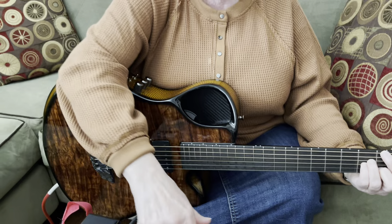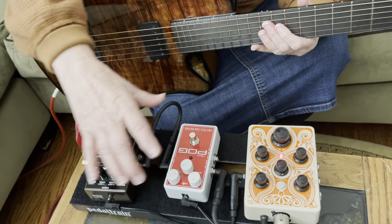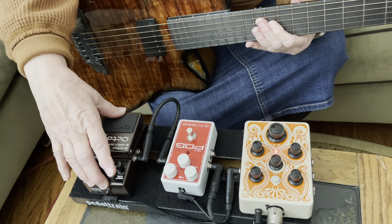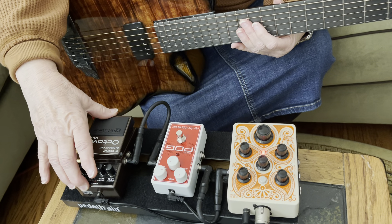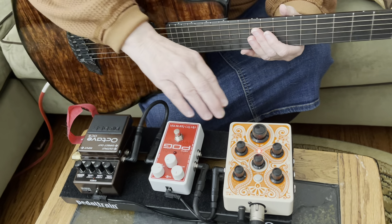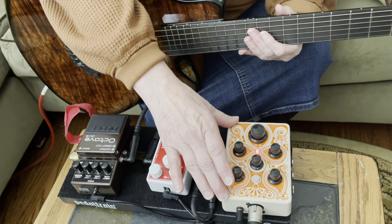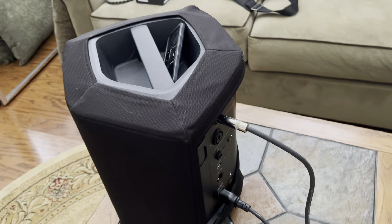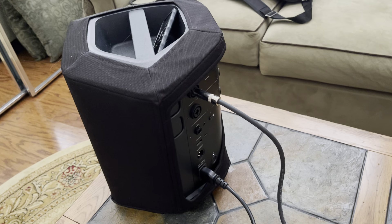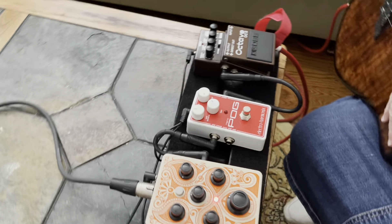The main reason for this video is I wanted to compare two different polyphonic pedals — one from Boss and one from Electro-Harmonix. I have it going through the Orange acoustic pedal, which is a preamp, going out to my Bose S1. Today I have it plugged in since the battery is getting low.